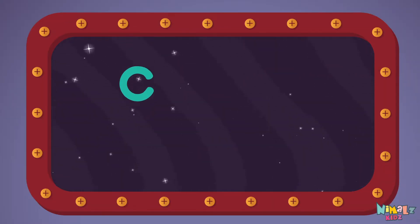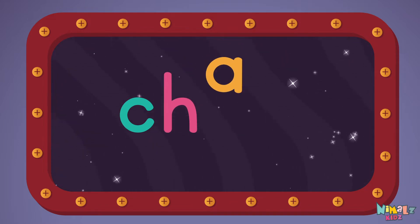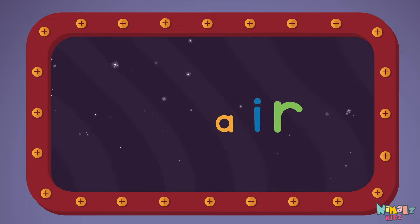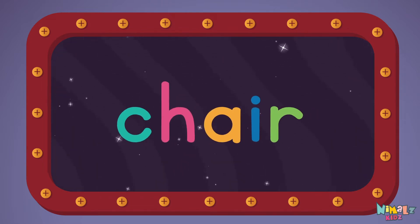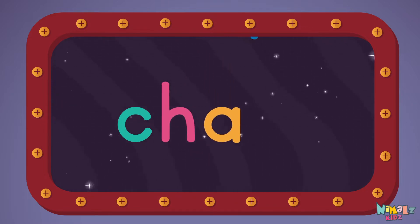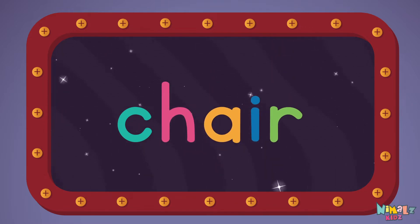C-H-A-I-R. Chair. Let's read it loud. Chair. C-H-A-I-R. Chair.